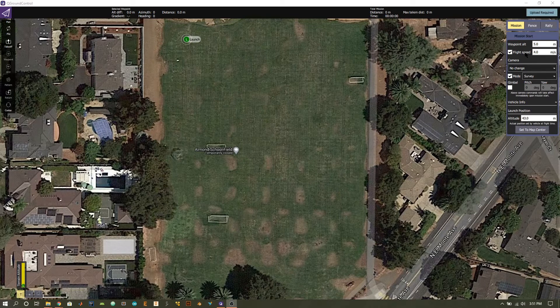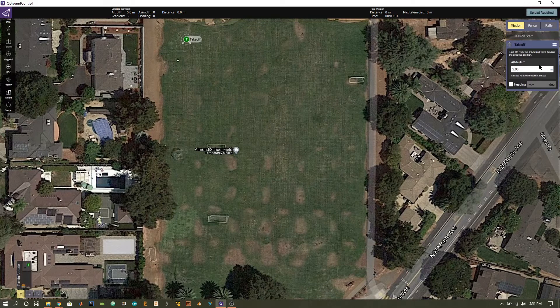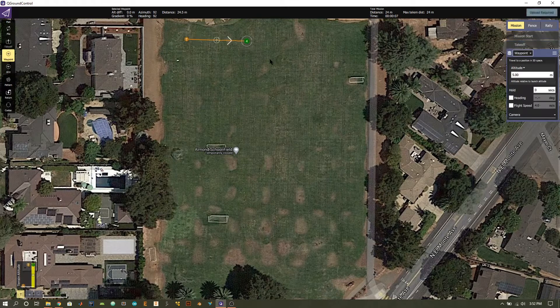The next step is to specify our takeoff characteristics. Press the takeoff button on the left-hand side and you'll get a new tab on the right where you can specify the altitude you want to take off to. The default five meters has been applied. You also have the option to change your heading — by default it uses the same heading your quadcopter has at takeoff, but you can change it if needed. There are several different types of missions to choose from: waypoint, region of interest, and pattern. I'll be using the waypoint mission for this demo.